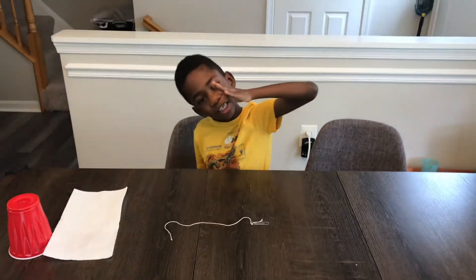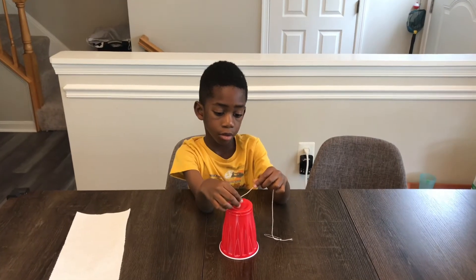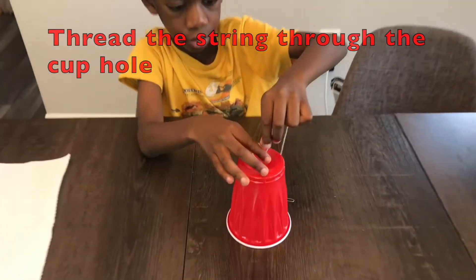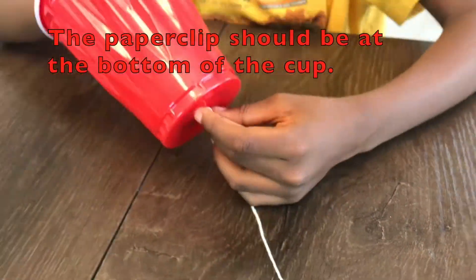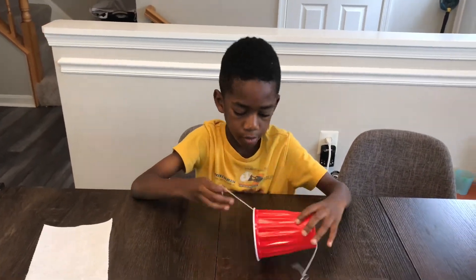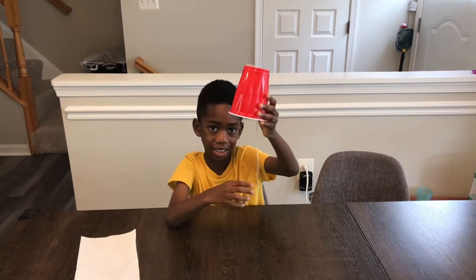We'll go to the next step. The next step is to thread the string through the hole of the cup, like this. Look like this.